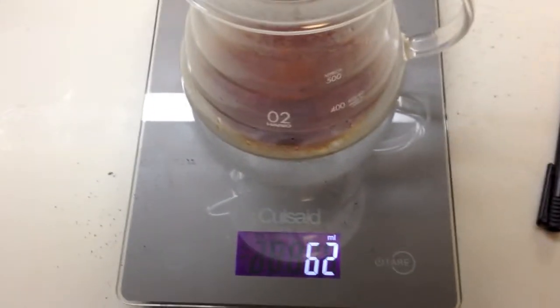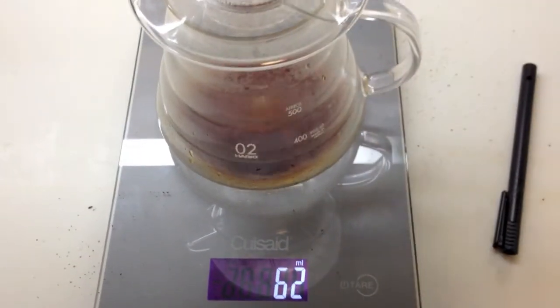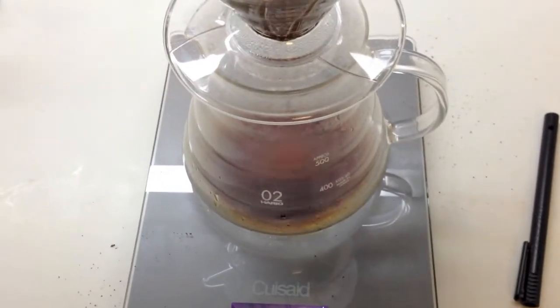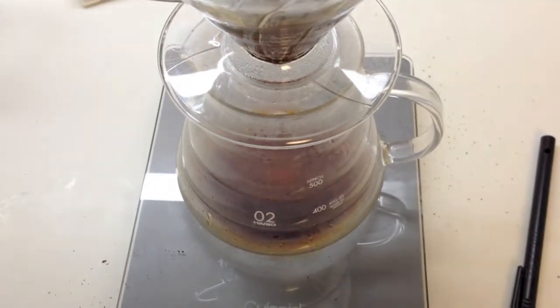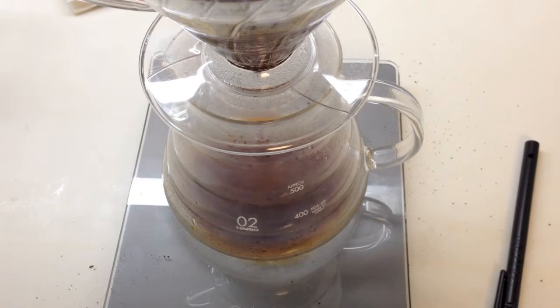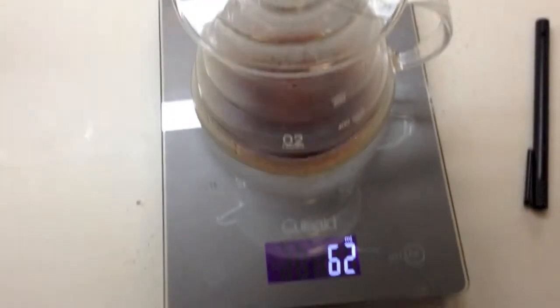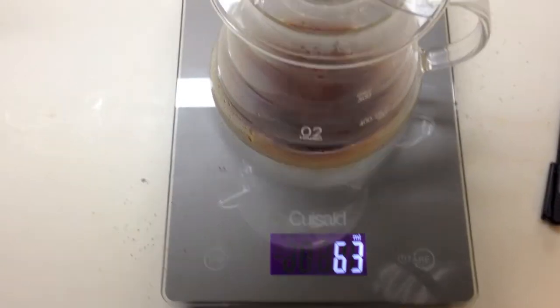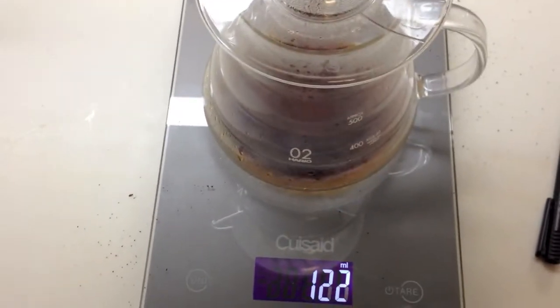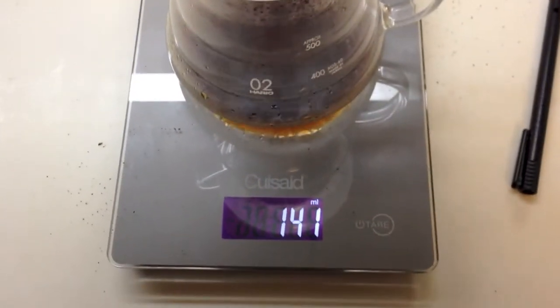While we're waiting, let me talk about boldness, flavor, and aroma. Boldness is how thick or thin it tastes in your mouth — a bold taste is really thick, kind of like milk, versus thinness like water. Flavor refers to notes like citrusy, lemony, milky, or chocolatey. Aroma is similar except you're smelling the coffee rather than tasting it.